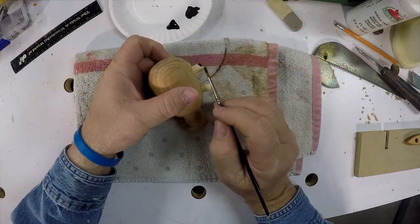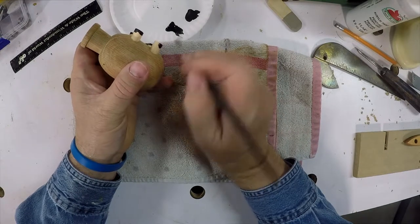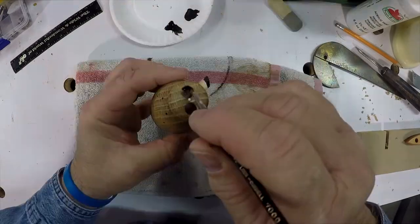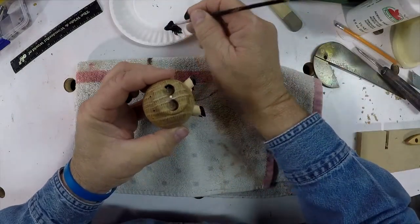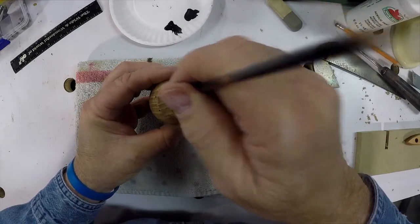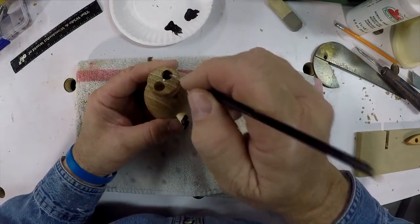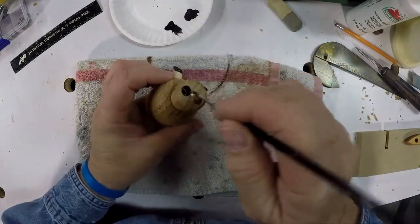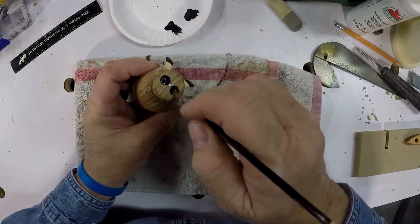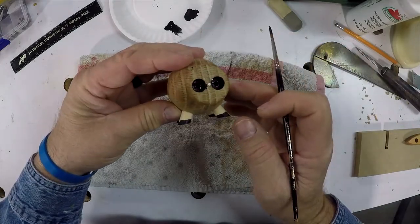Now it's time to paint the hooves. Now it's time to paint the snouts. There are two painted snouts.